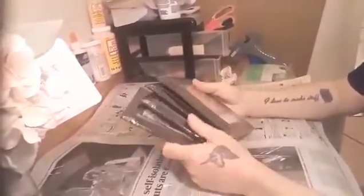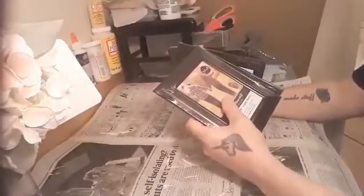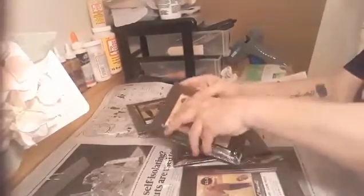Yesterday I went to Dollar Tree and got four small frames. What I wanted to do is make a box where I can set a flower in. I didn't find any white frames there, so we're going to take them all apart and start painting them white.